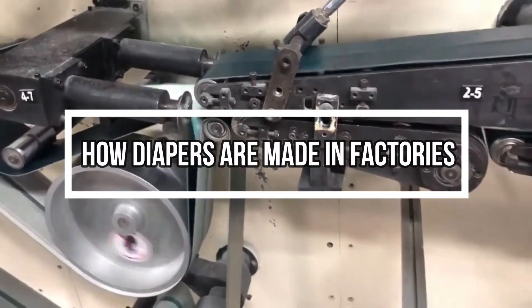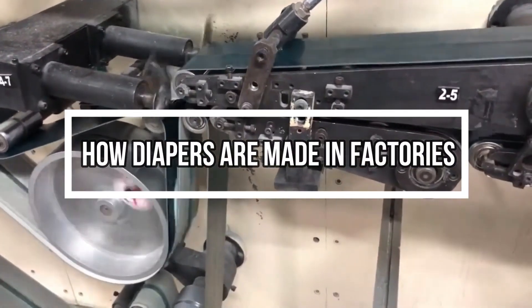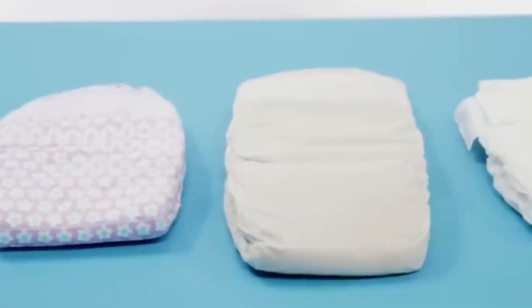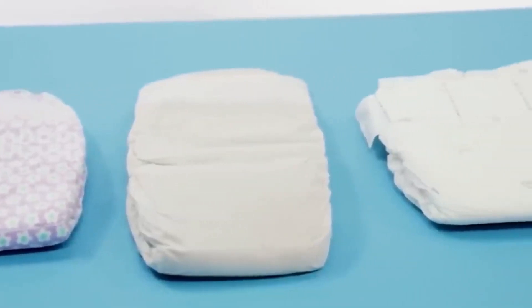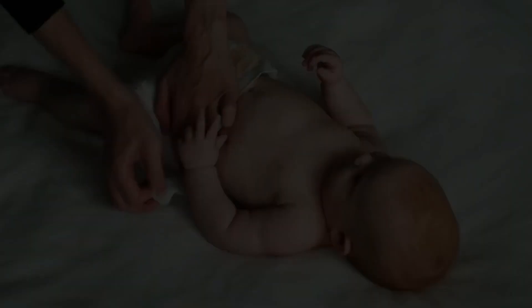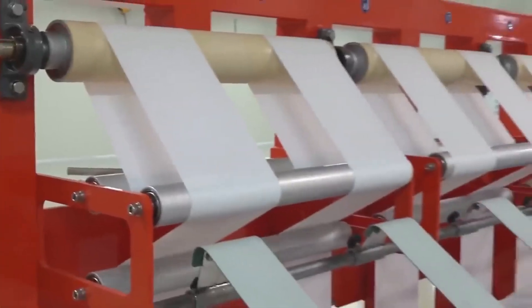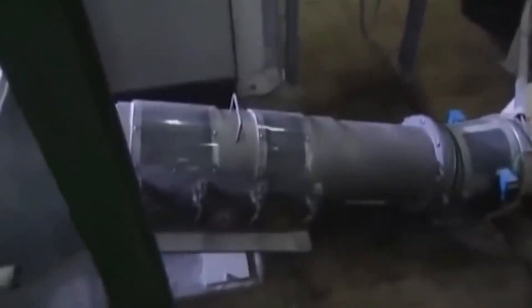How diapers are made in factories: an absorbent pad is positioned between two non-woven fabric sheets to form a disposable diaper. The non-woven fabric provides a comfortable shape and aids in preventing leaks. The pad is specifically made to absorb and hold bodily fluids. The absorbent pad is vacuum-formed before being joined to an impermeable bottom sheet and a permeable top sheet in a multi-step process.